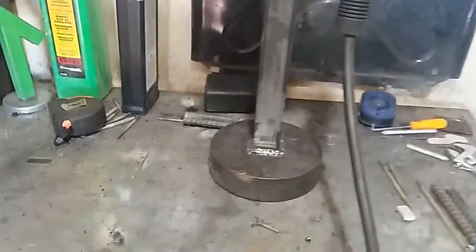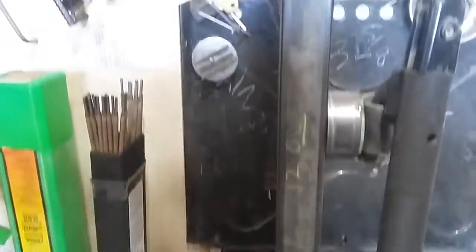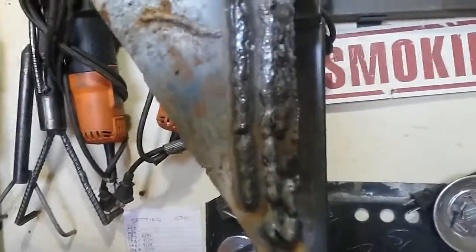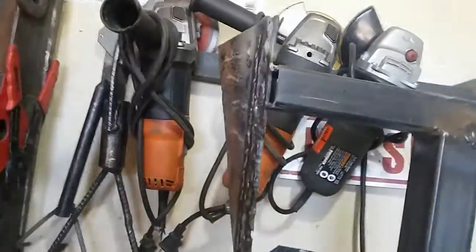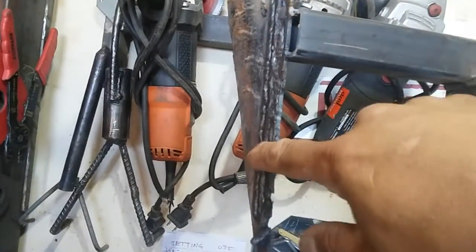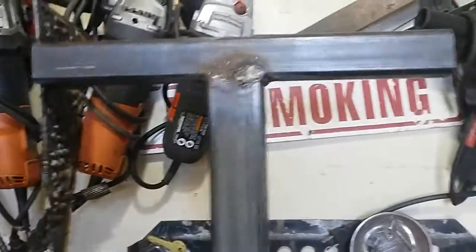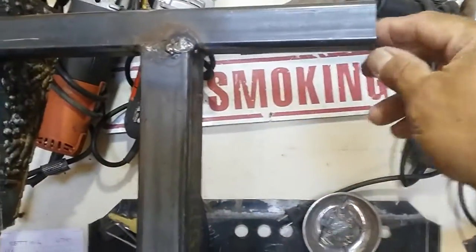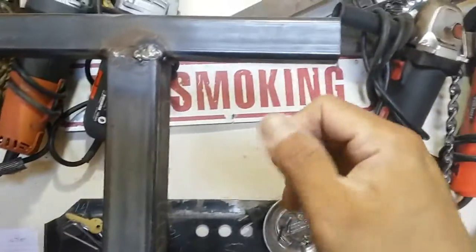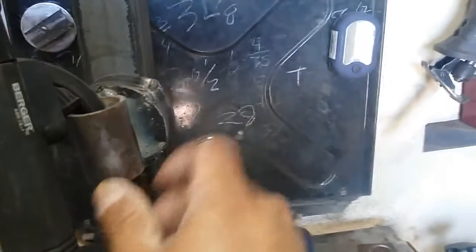Good morning, James here. I made this yesterday — didn't get any footage of it. This is a stand that I made so I can practice some vertical, downhill, and overhead welding. I can tack a piece up here and go overhead. I made this too, right here.